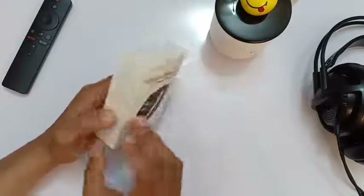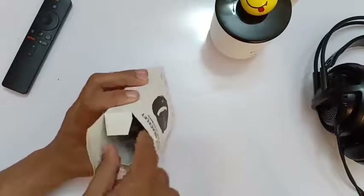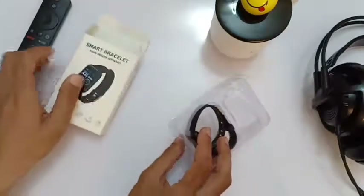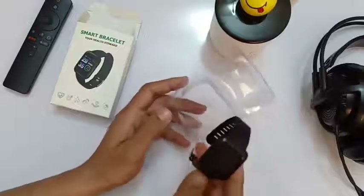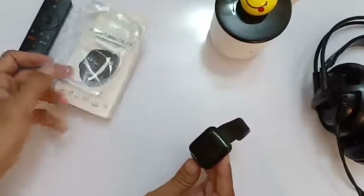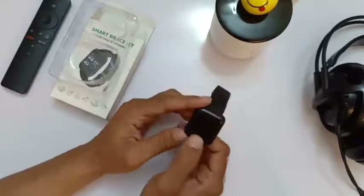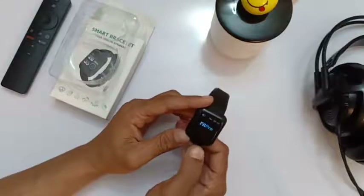This package has a black smartwatch. Let's open it and see what it got. All we see is the smartwatch — no charger, no charging cable, just the smartwatch.